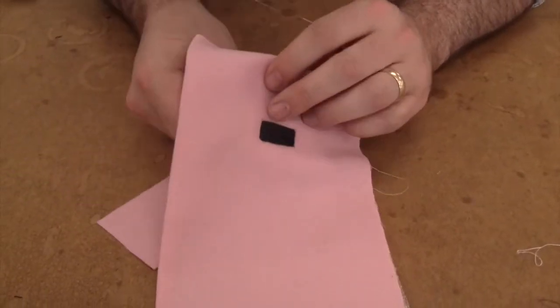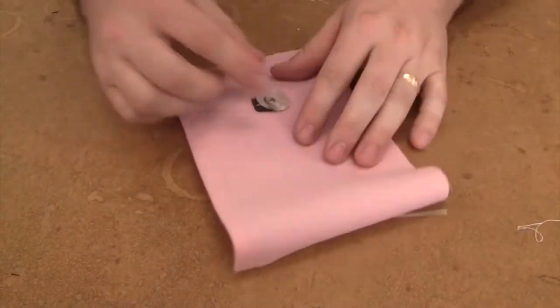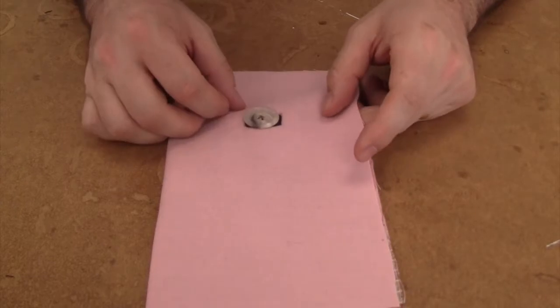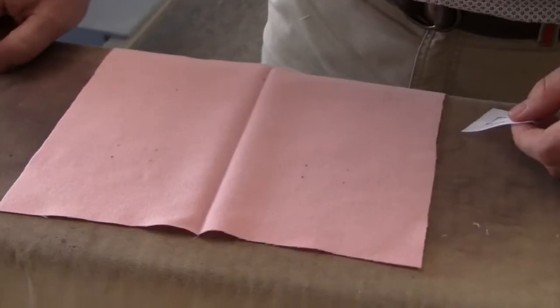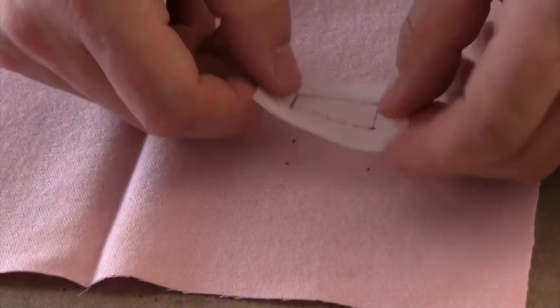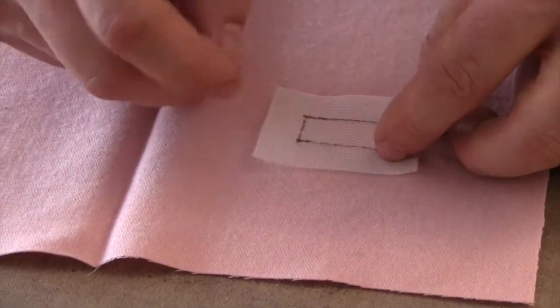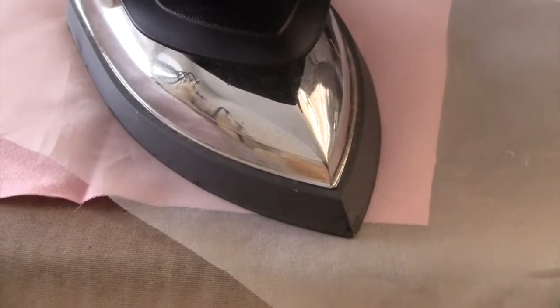In this demo, we'll be reviewing how to do the bound buttonhole. First, interface the opening of the bound buttonhole. Line up a piece of fusible interfacing with the buttonhole opening. Now fuse it on using a press cloth.